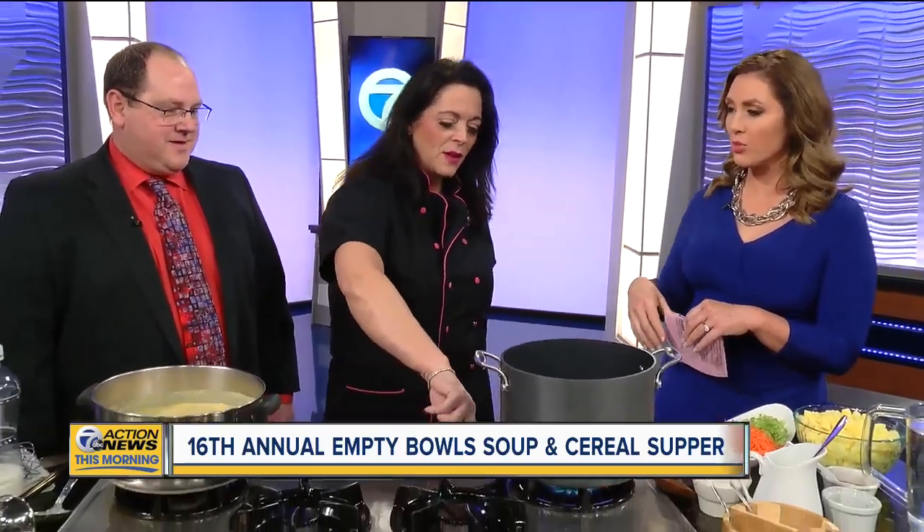Joining me now, Pastor Elbert and Chef Holly — great to have you back. When you were here last year, I missed it because I was out on a story, so I'm excited. Let's just dive right in, Chef Holly. What are you making for us this morning?